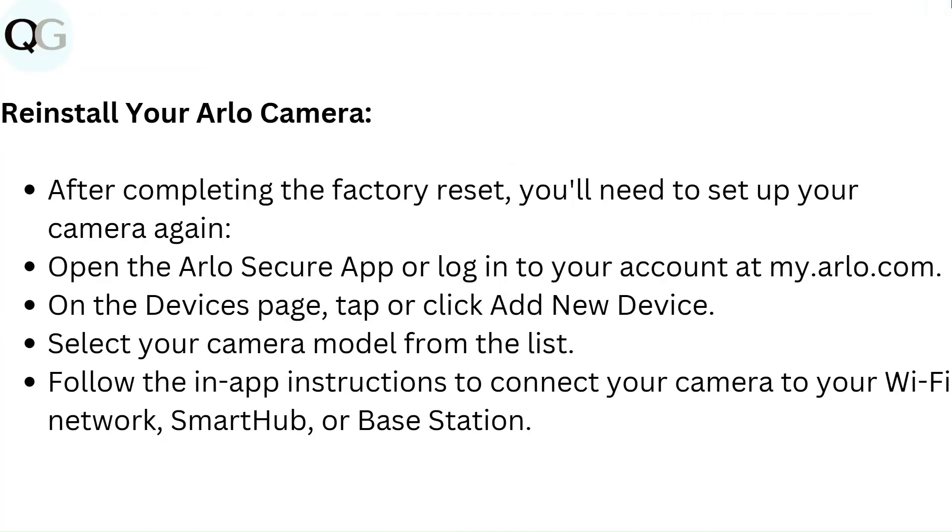Reinstall your Arlo camera. After completing the factory reset, you will need to set up your camera again. Open the Arlo Secure app or login to your account at my.arlo.com. On the Devices page, tap or click Add New Device. Select your camera model from the list and follow the in-app instructions to connect your camera to your Wi-Fi network, smart hub, or base station.